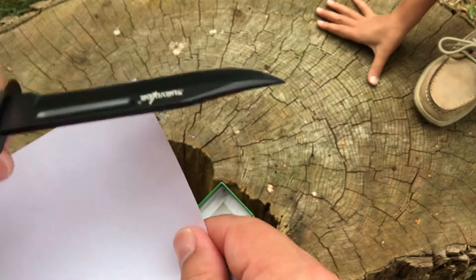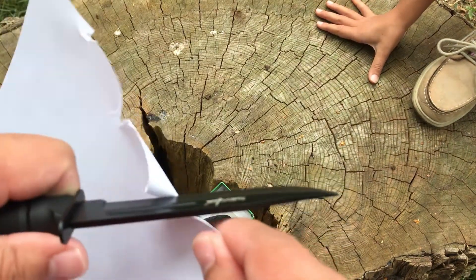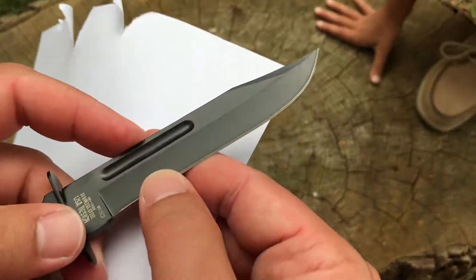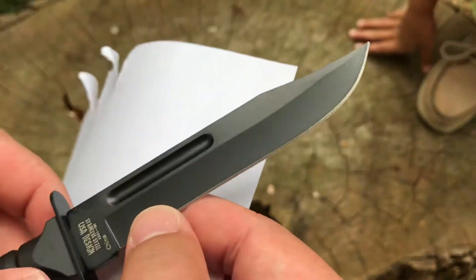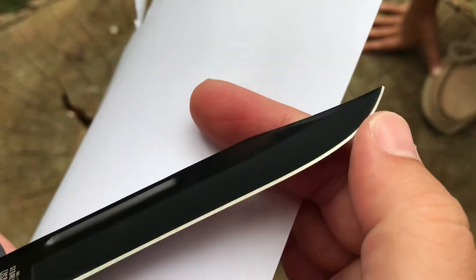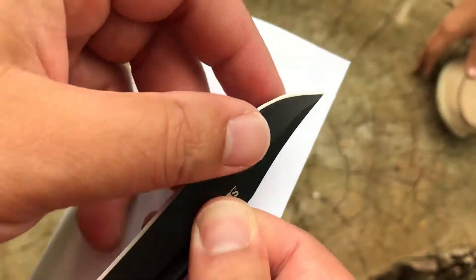Oh gosh, it's so terrible. It's terrible, Allie. We're going to have to sharpen that because it feels like it's got a burr all the way down that bevel. Yeah, definitely they sharpened the wrong side second.